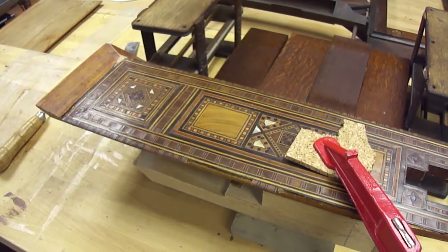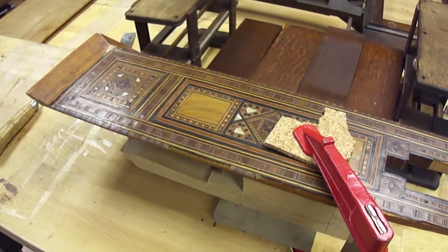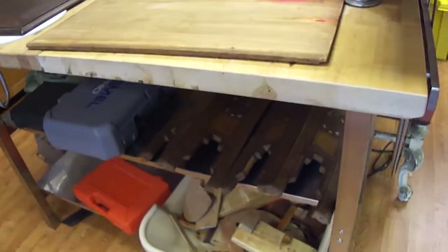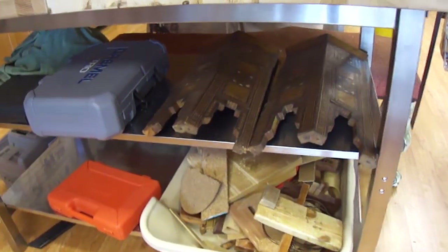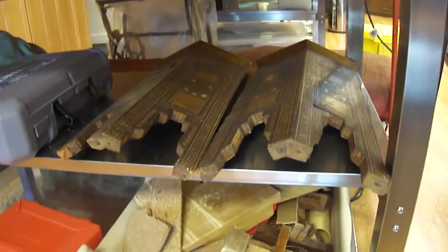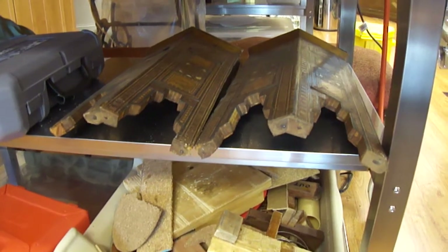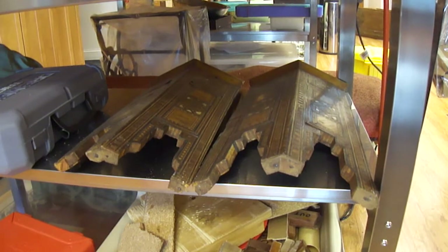This is a section of a small tea table, part of a set of an inlaid Damascus type furniture set. This octagonal table is now divided into five parts: the four angled sides and the fifth part, which is the octagonal-shaped top.